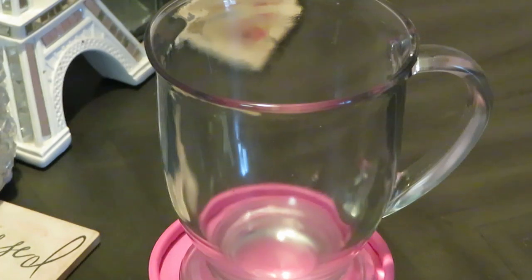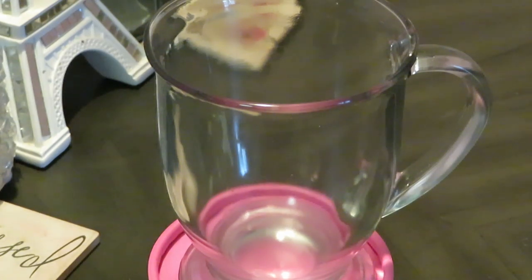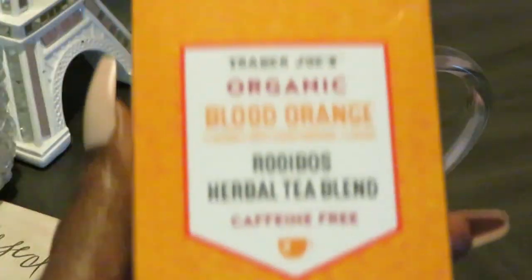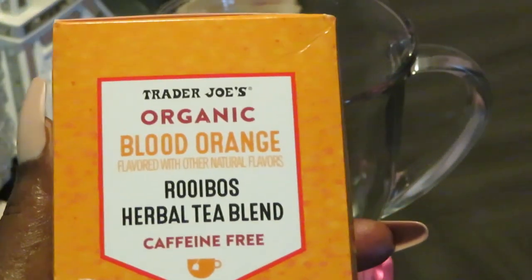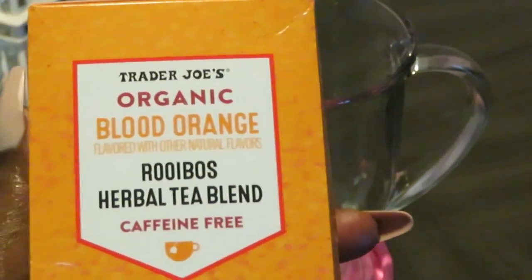Hey guys, it's Arika Misha. I just wanted to come and do a little cute quick video today. I wanted to show you guys how I make the Trader Joe's organic blood orange rooibos herbal tea blend — it's caffeine free.